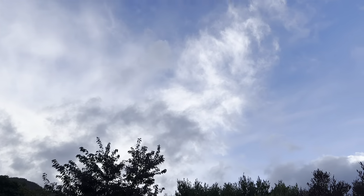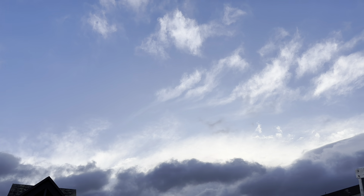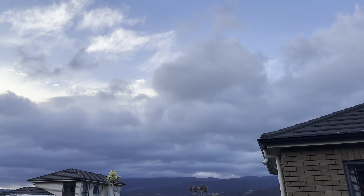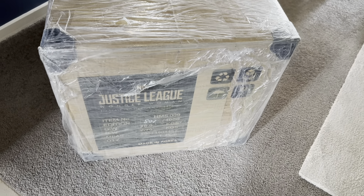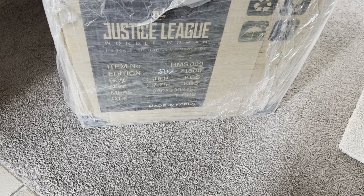It's a very windy day, those clouds are gonna bring rain soon. Anyways, we're gonna head back inside and do some unboxing. So here we have JND Justice League Wonder Woman one-third scale.